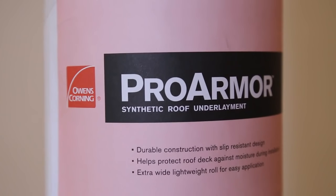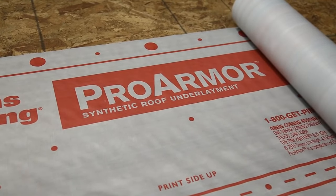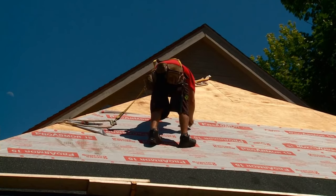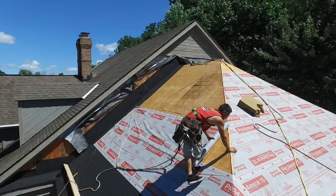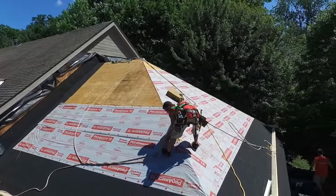Owens Corning Roofing is committed to providing quality products that are easy to sell and install. One such product is our ProArmor synthetic roofing underlayment with slip resistant fusion back coating technology. In this video we will cover the process of how to properly install ProArmor underlayment.